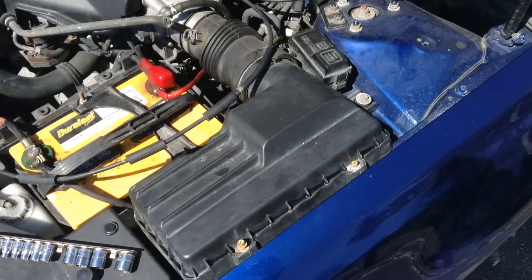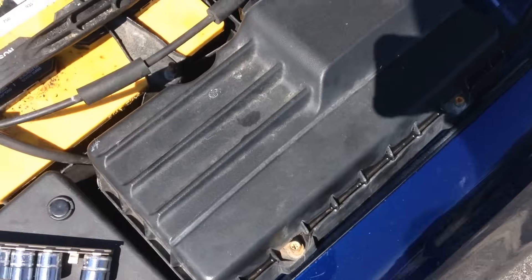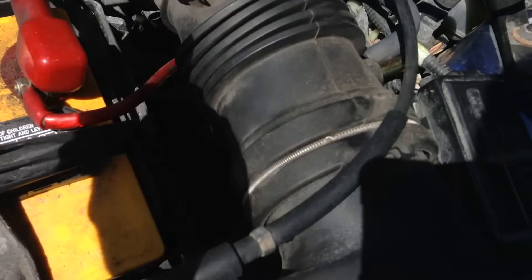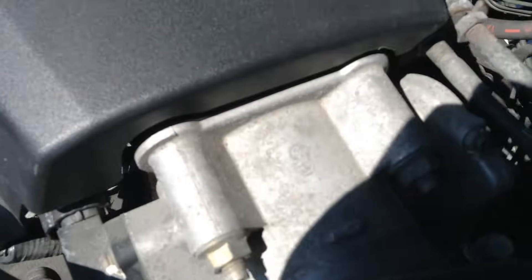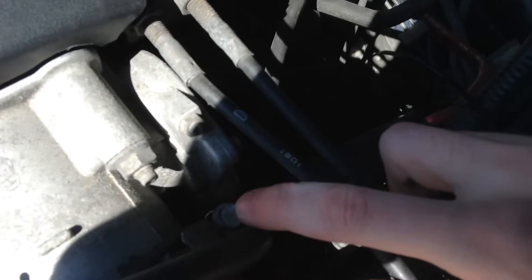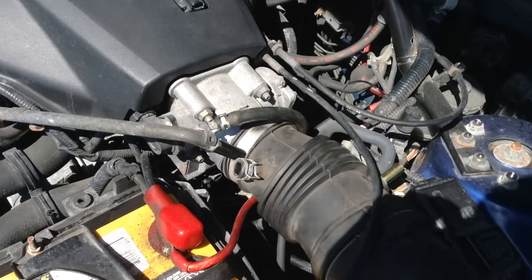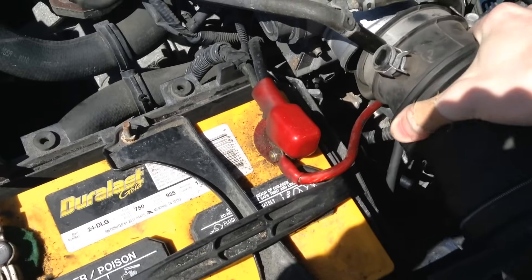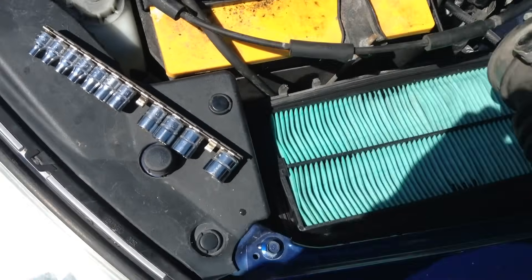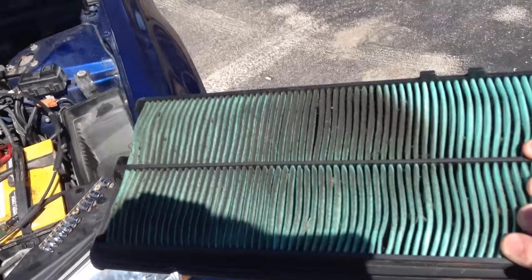So let's get started. The first thing we're going to do is remove the air filter assembly. Simply loosen these two screws — eight millimeter. Disconnect this hose here, don't lose your clip. Disconnect this hose right here. And loosen this screw right here that holds the tube to the engine — then you can just pull it right out. You'll need to maneuver the tube around a bit. And while you're at it, you can check your air filter. Mine's getting kind of dirty, but still pretty decent.